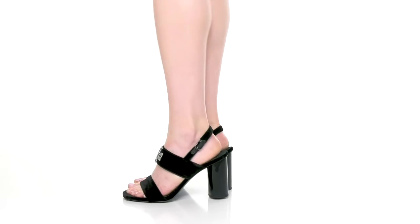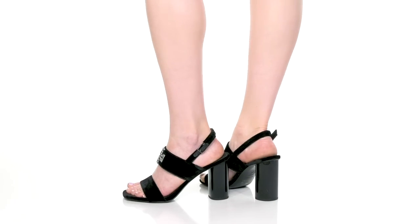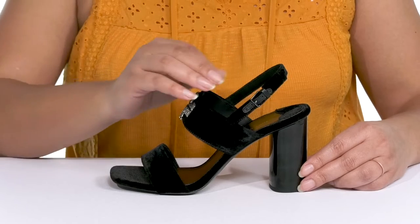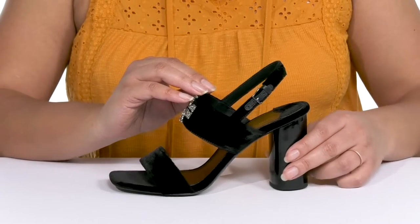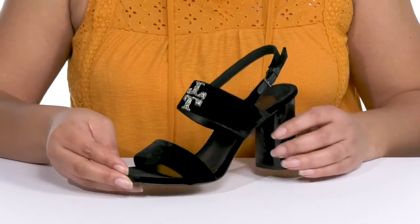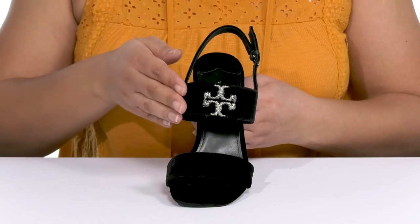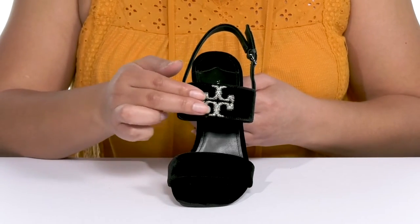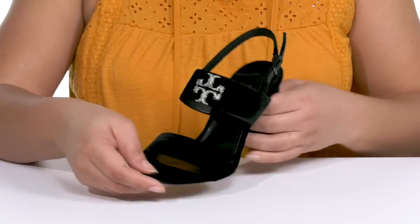The Eleanor Pave Heels by Tory Burch feature a textile upper with an open square toe silhouette, and they have a slingback strap with an adjustable buckle closure to give you a secure and custom fit, as well as two other straps that go over the vamp to help lock them into place. The straps have a velvety texture that adds some luxuriousness to your outfit, and there's a bedazzled logo charm at the center of the vamp for added style.